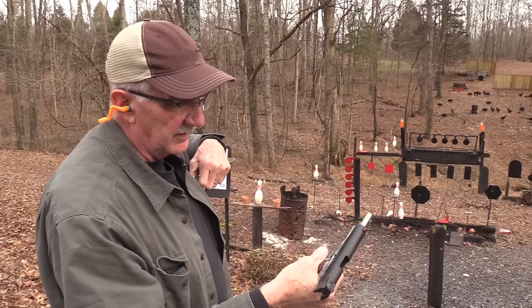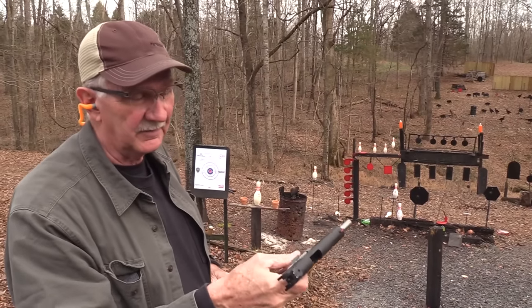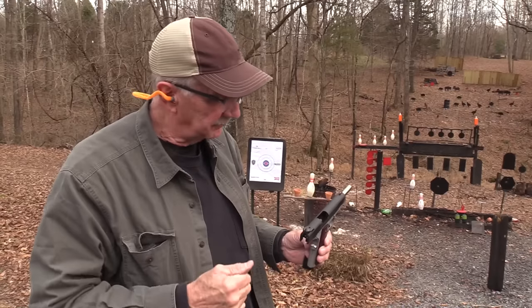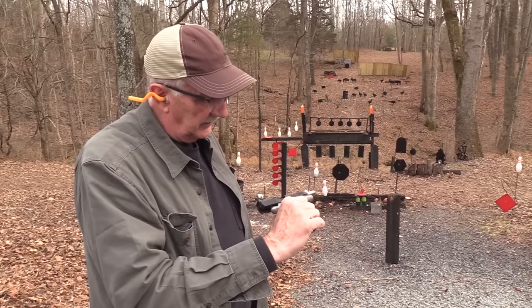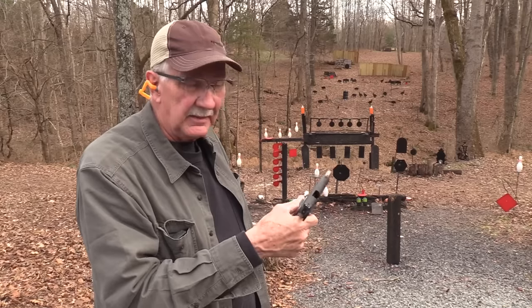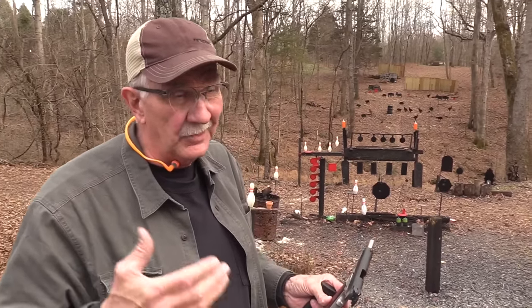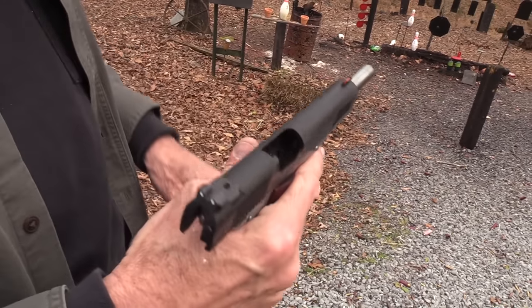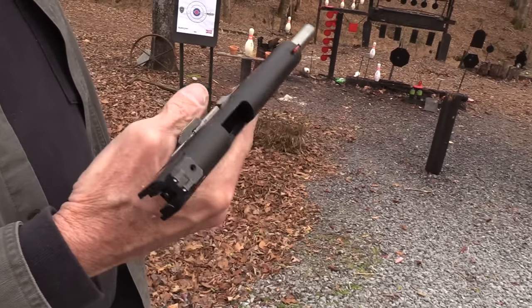Yeah, this is the Ronin — the Ronin Operator, Springfield Armory in 10 millimeter. Relatively new as you're watching this and as I'm shooting it. It's the Springfield Armory Ronin in 10 millimeter, and so far I've shot it a fair amount. No one has an overabundance of ammo these days, but it has not malfunctioned yet and it is a sweet shooter.